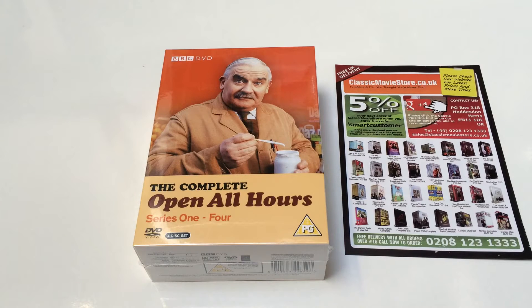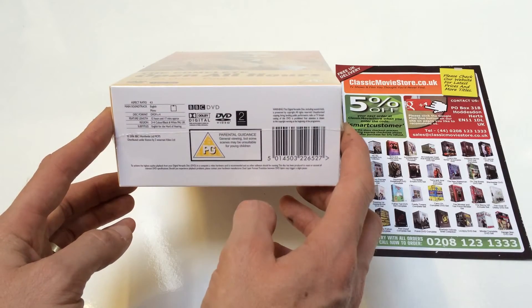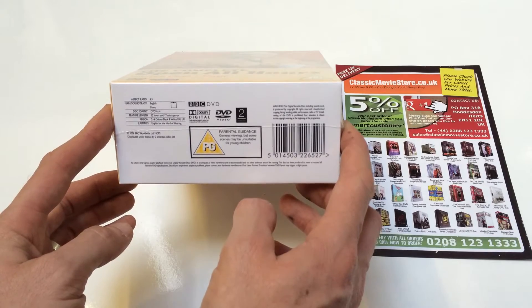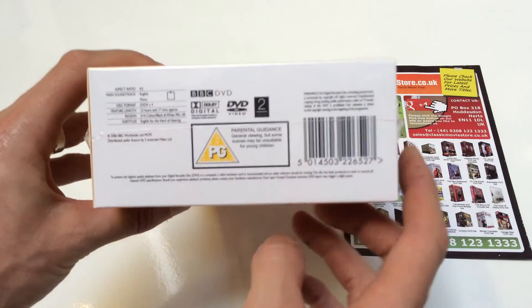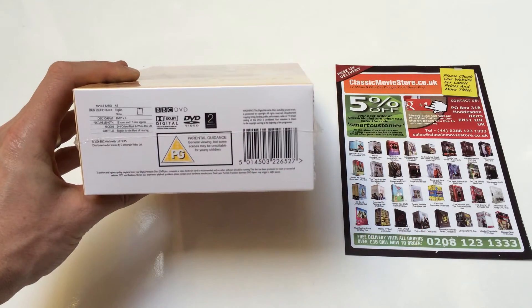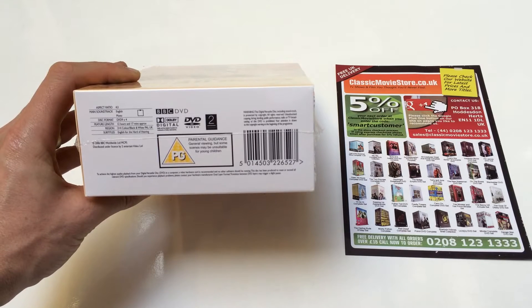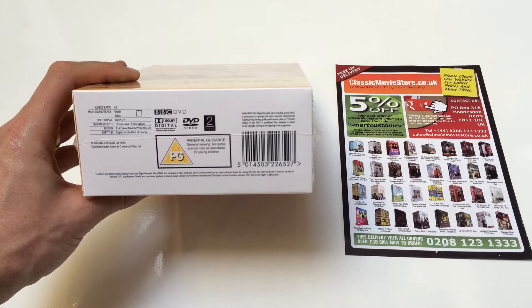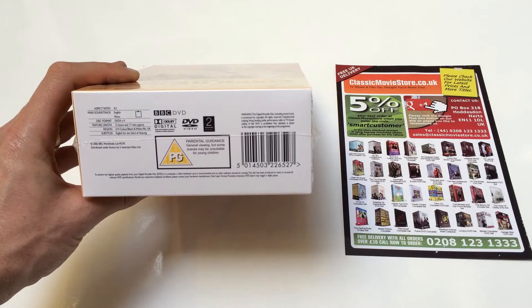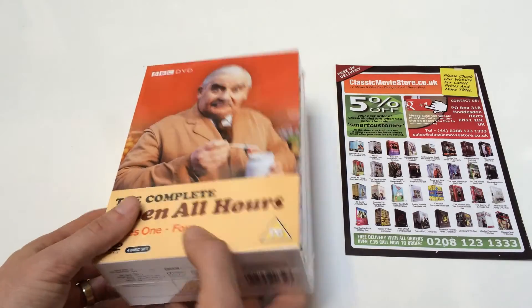It's a region 2 DVD, so it's mainly intended for the UK and Europe. It will work in New Zealand, Japan and other areas — if you're unsure, check the internet for region codes. It may actually be region 2 and 4, so it will play in quite a few places in the world. It's got English subtitles for the hard of hearing, it's in the normal aspect ratio, the total running time is 12 hours and 17 minutes, and it's in English mono sound.